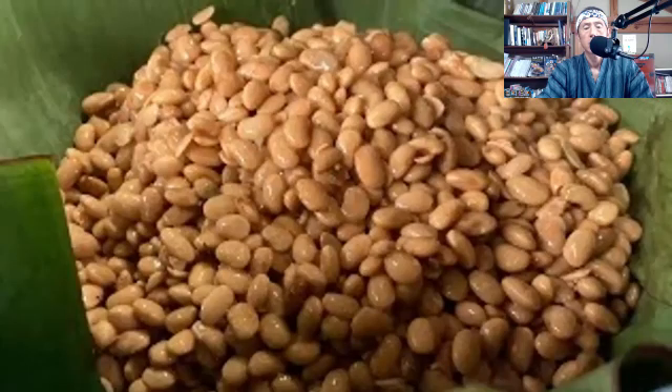In Nepal, natto is called kinema, but it is basically the same as fermented soybeans. They wrap steamed soybeans in banana leaves.